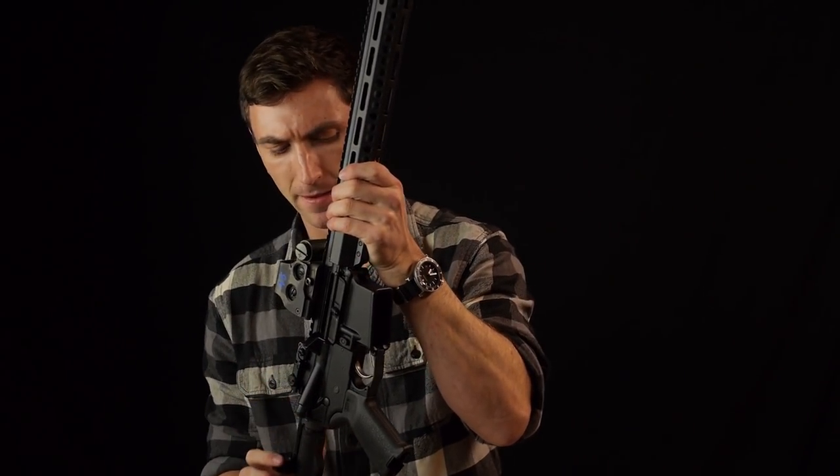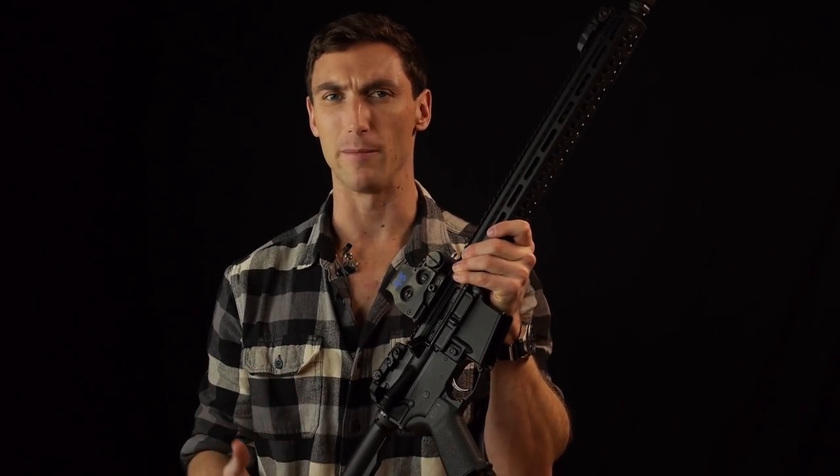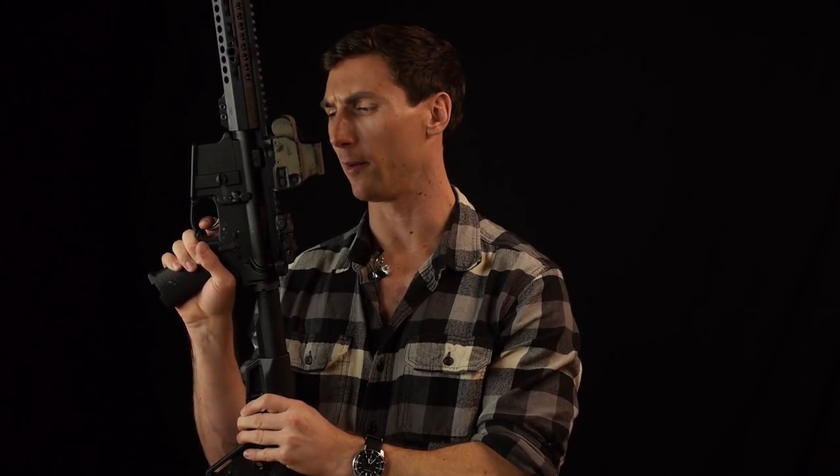Let's talk trigger. The trigger is their Liberty Fighting Trigger — it's pretty much a smoothed-out mil-spec trigger, and mil-spec AR triggers are actually pretty nice. Very little take up — barely a millimeter. Hit that wall. Very crisp let-off at around seven or so pounds. Check the reset — just like a mil-spec trigger, a nice little bit of let-off and then it springs forward. Crisp let-off, seven pounds.